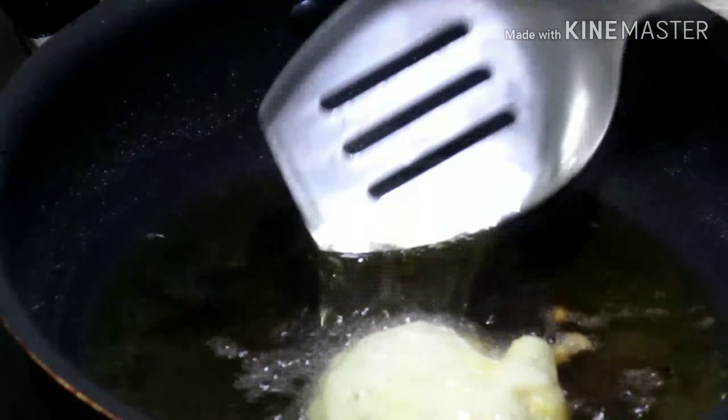The texture is about the texture, the texture is very good. Let's go over there. This is yeast.